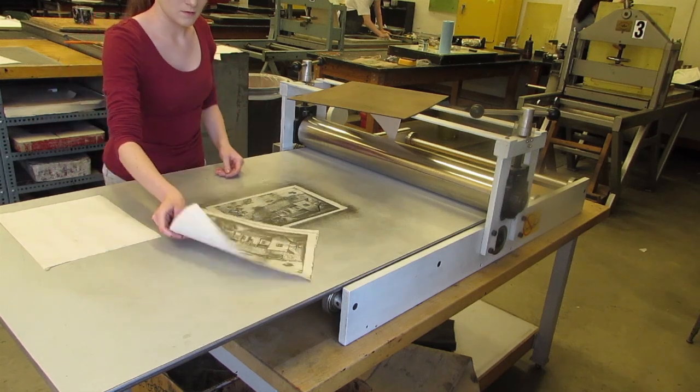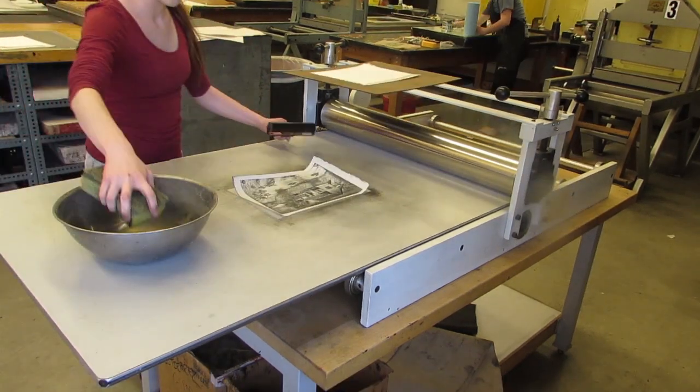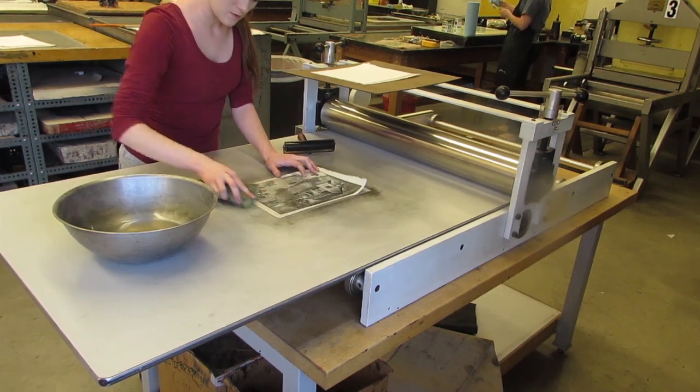If the image comes out the way you want it, you can begin to move on to printing onto your regular paper. If your plate begins to come off of the printing table, you can press it back down using the water mixture to make it stick to the table again.